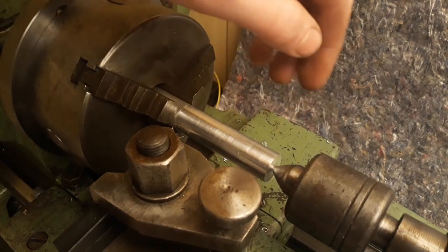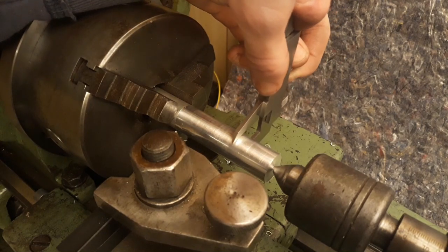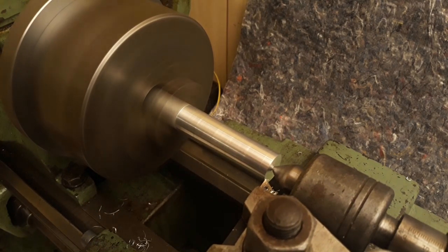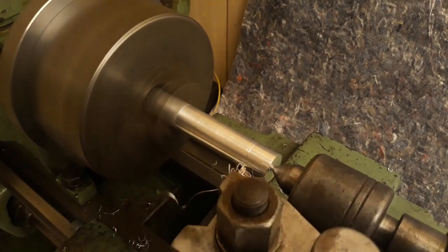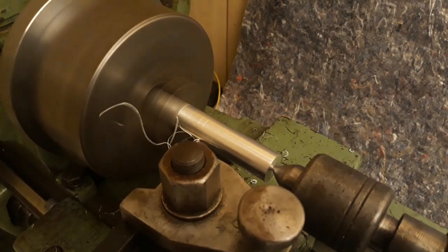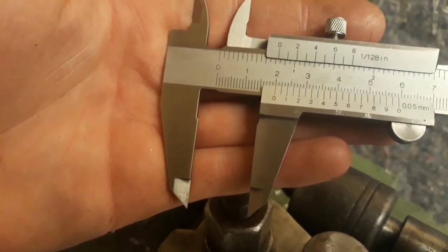Sometimes I just forget how much of a pleasure it is to machine such soft materials. 0.1mm to go — this should be the finishing pass. That's right on the money. Let's continue.